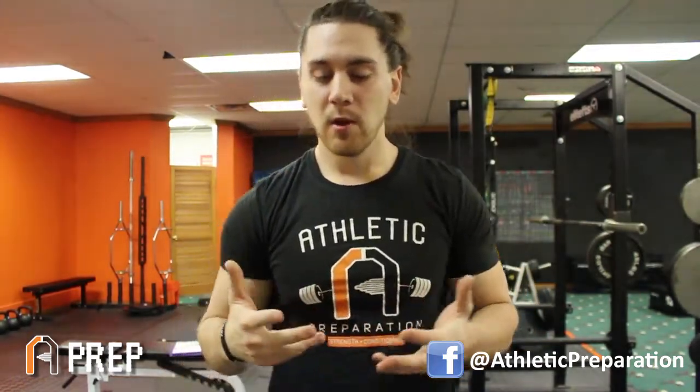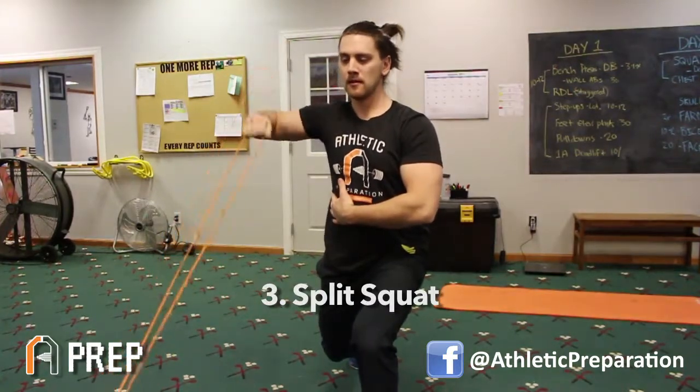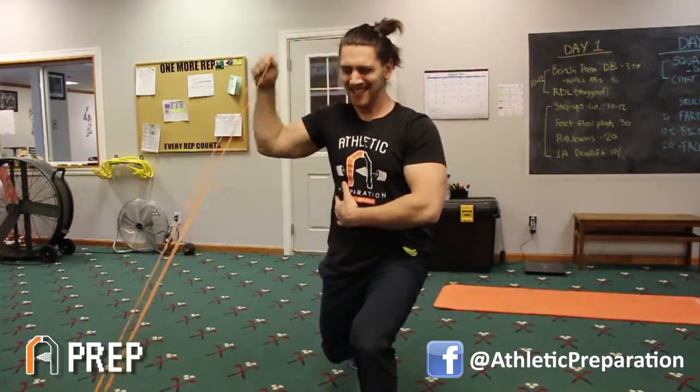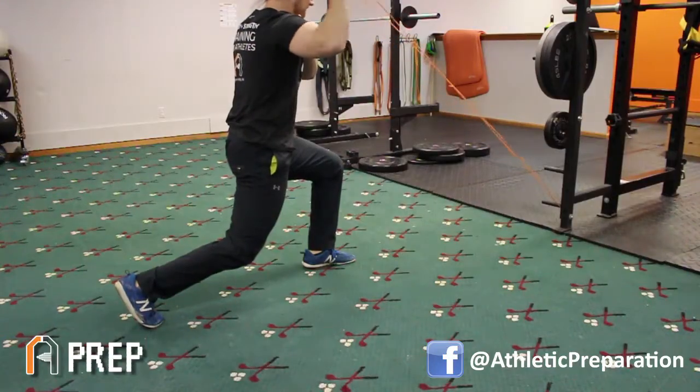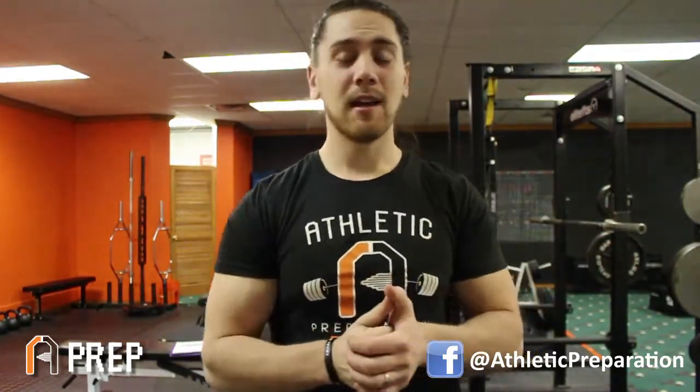The third phase: we lift you up from the half-kneeling position into a split squat, so one foot is elevated. Now we're integrating the legs, the core, and the upper body, while still maintaining everything we learned from square one. That's a simple progression of how we start to integrate your rotator cuff training — especially for youth athletes who can use this at home.